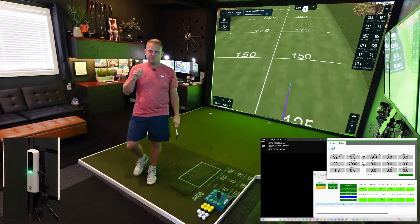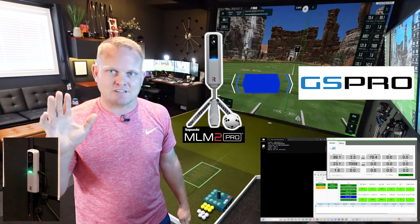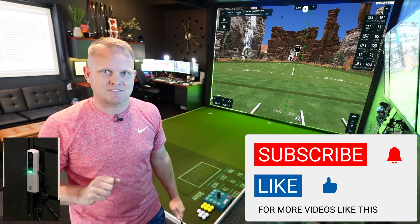So there you have it. If you've got an MLM2 Pro and you want to connect to GS Pro, it's that simple. I've got videos on how to do it, and if you need help shoot me a message, like the video, subscribe for more content like this, and we'll see you in the next one. Thanks guys.